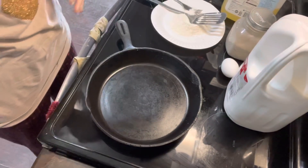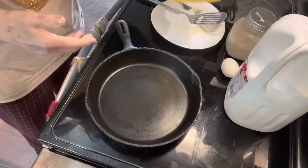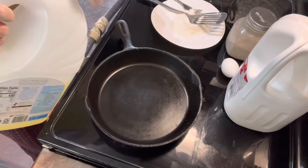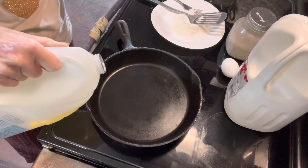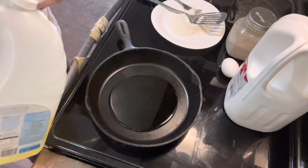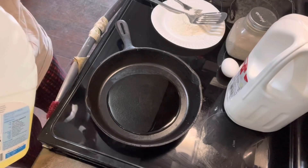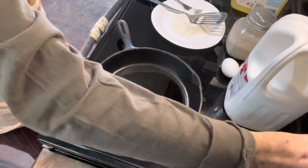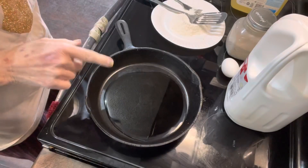You have your frying pan here, and to your frying pan add a little oil. I added probably a third of a cup, maybe something like that. I'm turning the burner on.